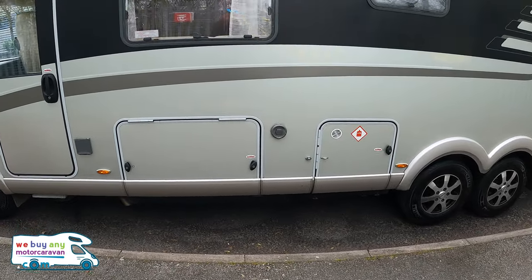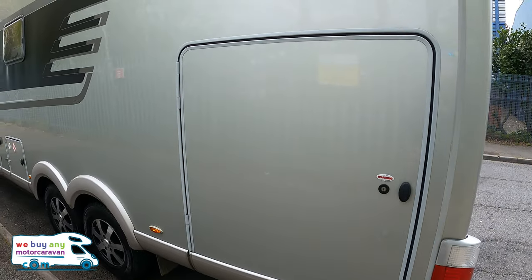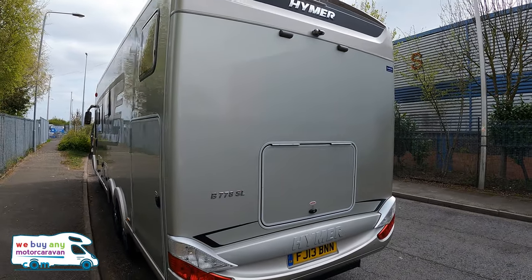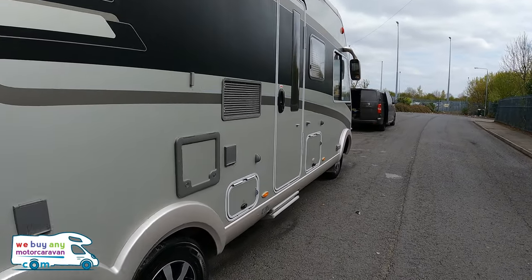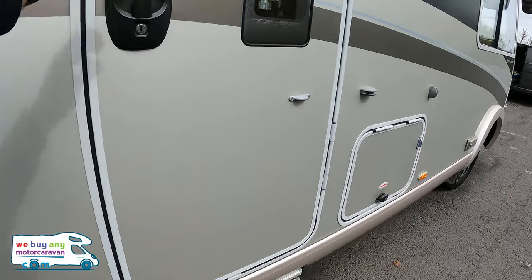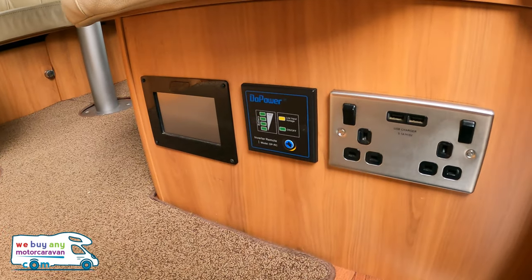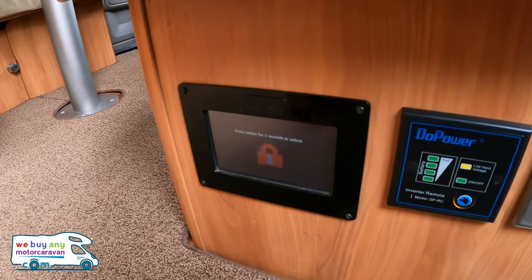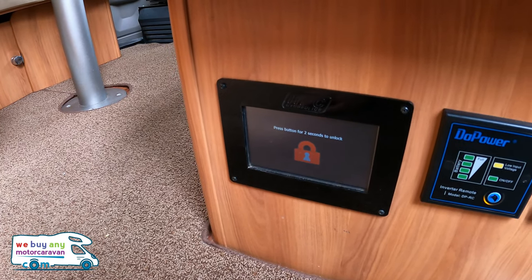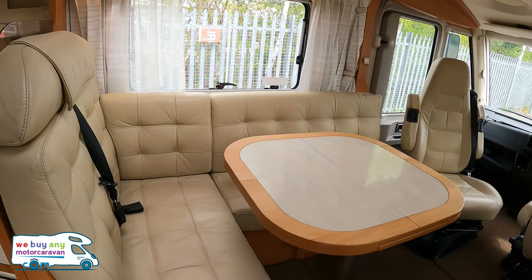Gas locker and storage on this side. Aldi heating. Real, real nice example this is, and the spec inside just gets better and better. Obviously double electric step for something of this size. We're going to start from here. They've upgraded this socket, and there's an inverter. That is the hydraulic legs — which I believe, might be wrong with this, but you can do that with your phone. Now that's impressive.